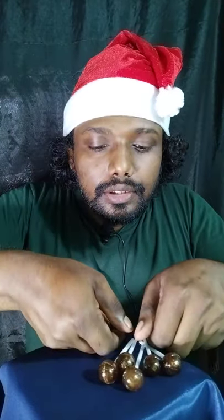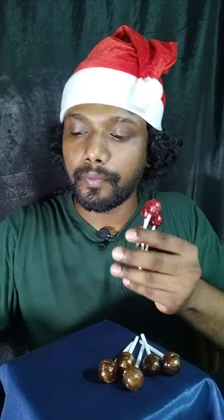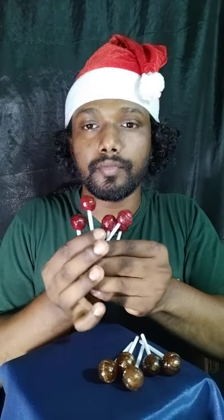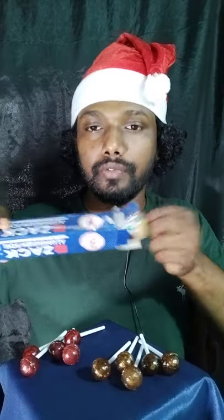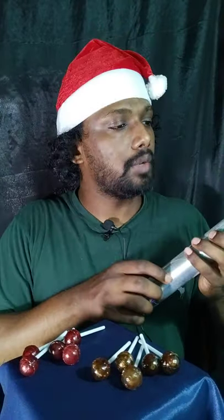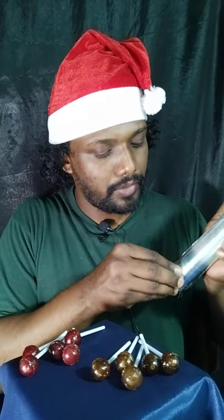Hey guys, welcome back to my channel! Today we are going to play a game with lollipops. I have two flavors of lollipop — five brown color and five red color. I have aluminum foil, so I'm gonna cover them with this aluminum foil.